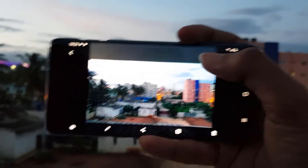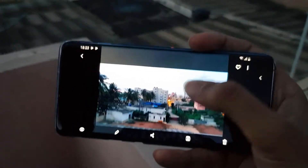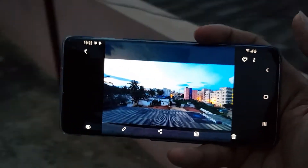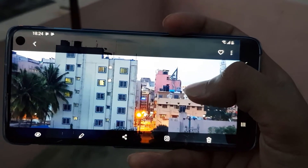This is the wide angle and this is the regular one. I am liking this wide angle because it gives more coverage and more details, but I don't like this telephoto — if we zoom in, we are getting some noise.